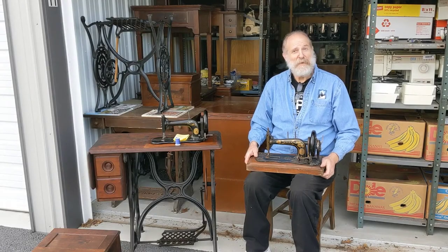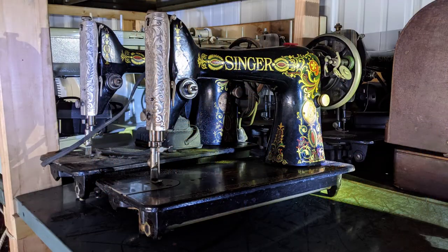Hi, I'm Dennis and I'm an amateur collector of sewing machines. I like to collect the old sewing machines that are older than say 100 years old.